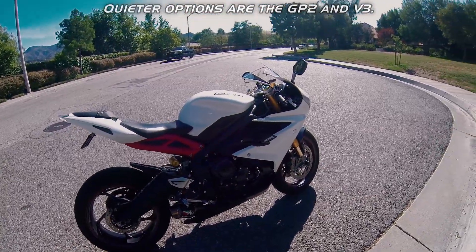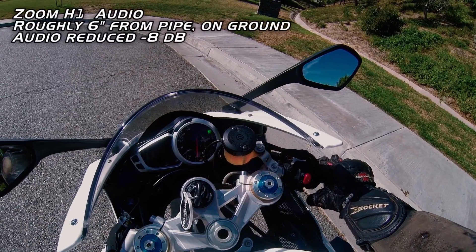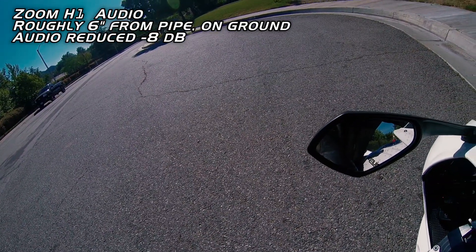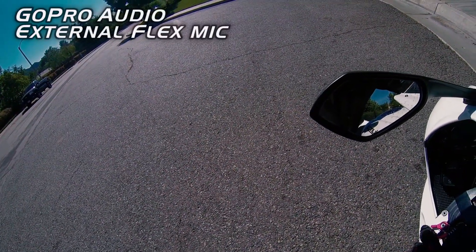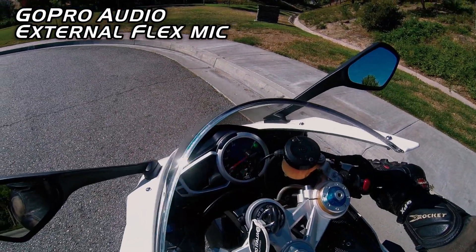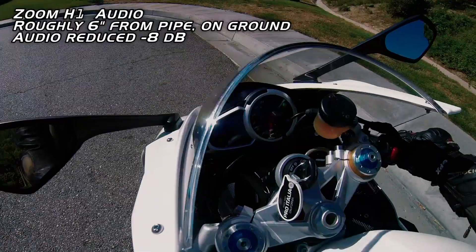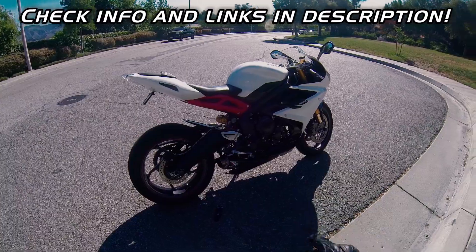I'm planning on checking out the v3, but for now I'm going to do a test of this pipe. I'm looking over here because it's going to hurt my ears and I didn't bring my earplugs. Okay — louder. That's it.